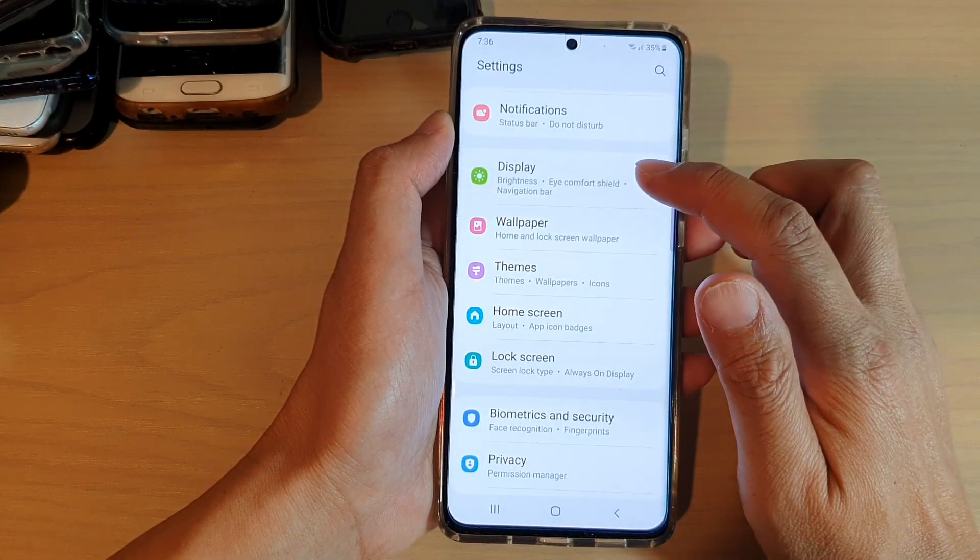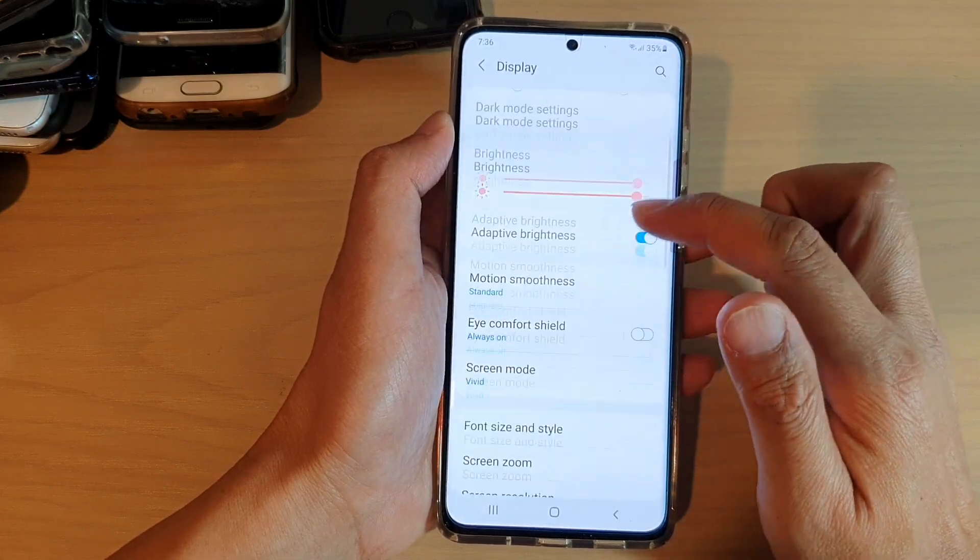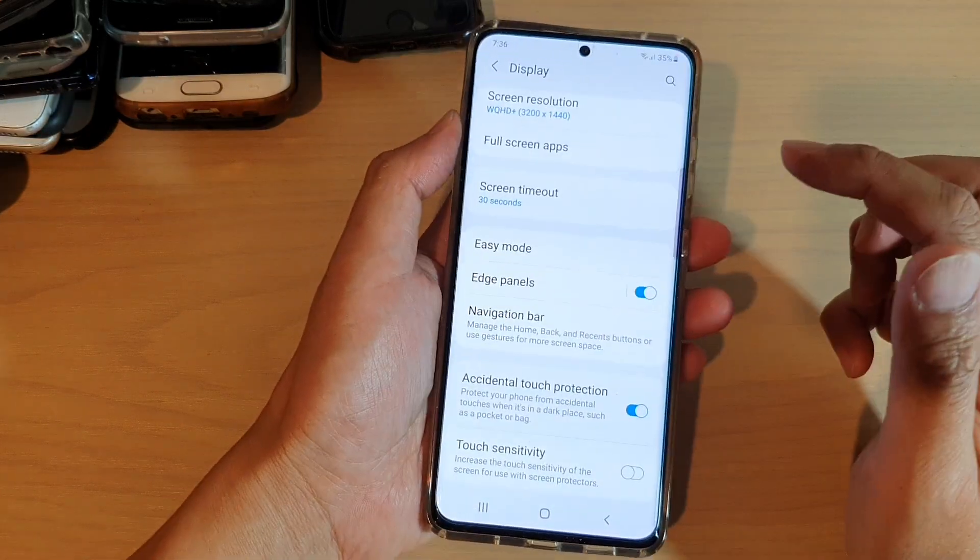Then, go down and tap on Display. Next, swipe down and tap on Edge Panels.